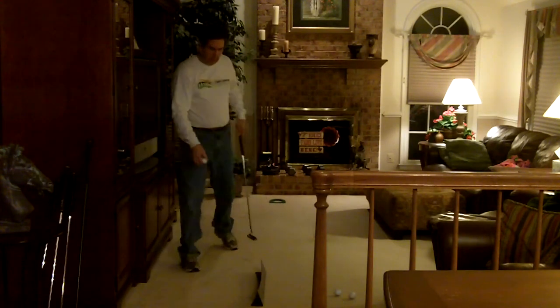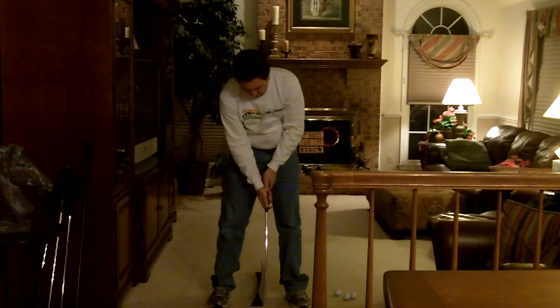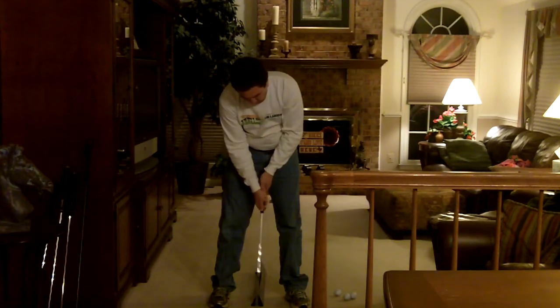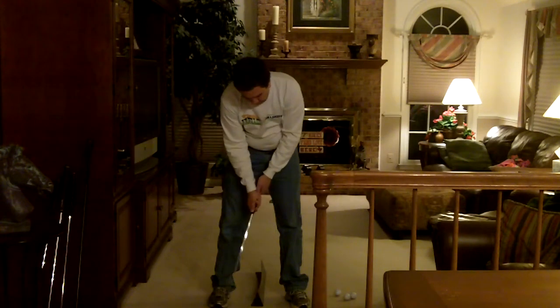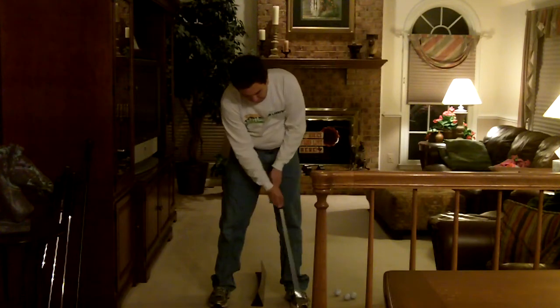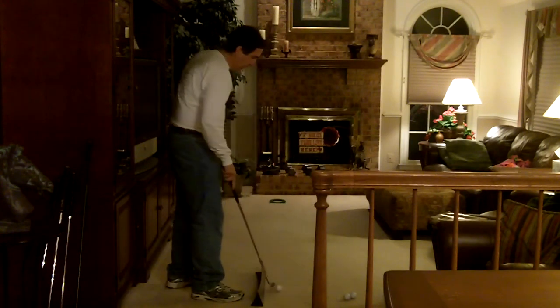What I want to show you is how I approach putting. I get everything kind of centered up like this, and there are three different strokes that I'll use. One is the pendulum stroke, which is back and through. The other stroke is a pure wrist stroke — just all wrists. Then the third stroke is a combination of those — part pendulum, part wrist. That's the stroke I prefer.